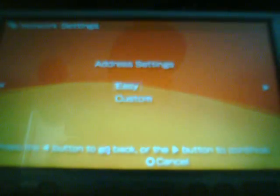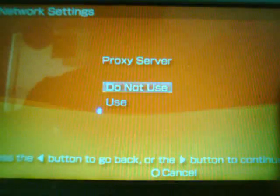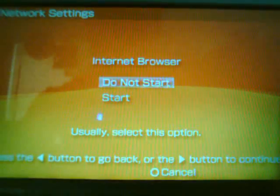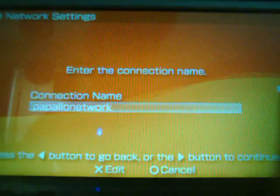You're gonna see Address Settings — go to Custom and hit right. IP Address Settings: leave that Automatic. DNS Settings: Automatic. Proxy Server Settings: Do Not Use, unless you want to. Internet Browser: this is just an auto-start when you do an update or something — click Do Not Start to save yourself some time.